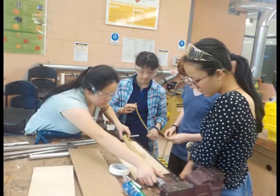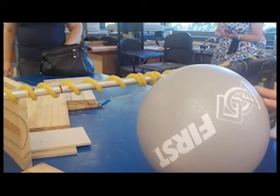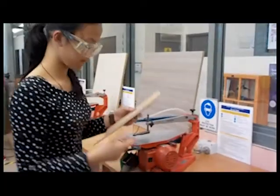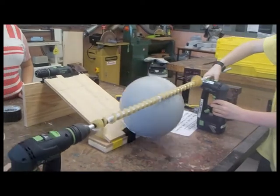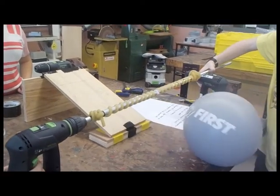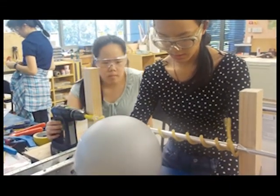We have a group that prototyped the rod intake. The rod intake is a spinning rod with surgical cord wrapped around it that sucks the ball into the robot. Problems we encountered included finding the correct measurements to intake the ball underneath properly, and making the surgical cord tight enough that it wouldn't unravel along the length of the rod.